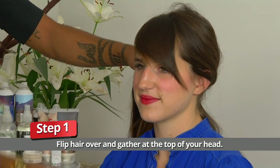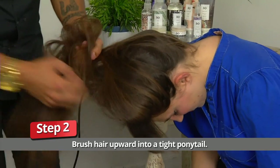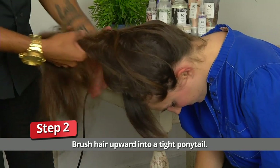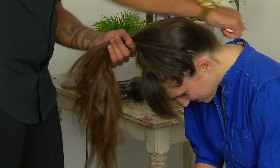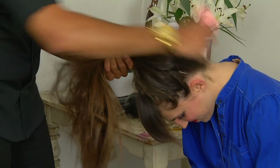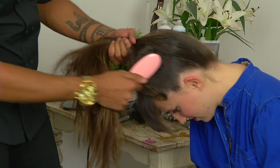I'm going to have my lovely model here, Lauren, flip her hair over for me. Our objective now is to get all this hair secured and up into a really nice high ponytail. I'm using a boar bristle brush to get all of this hair nice and tight from the root all the way up into the direction that I want it to face.